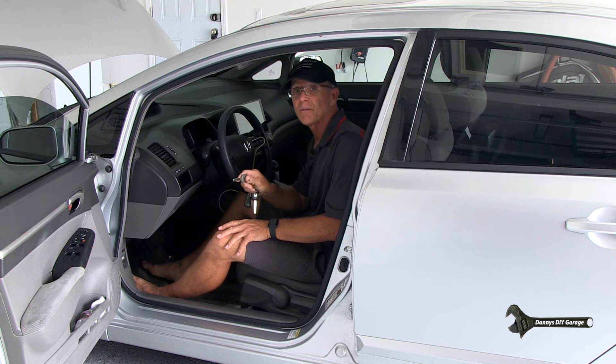Let's get started with the idle learn procedure. You want to make sure all your electrical components are off — no fans, no air conditioning, and no lights. Then take your ignition key, turn it to the run position, but don't start it. Leave it there for two seconds.